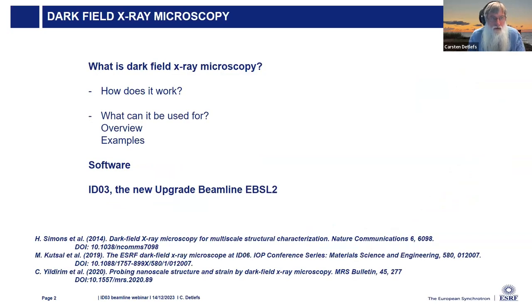So let's start with: what is darkfield X-ray microscopy? How does it work? What can it be used for? I will give an overview and show some examples. I'll present the software we use to analyze this, which was developed here at the ESRF by Julia Garriga-Ferrer. And finally, the new beamline, which is optimized for this technique and is welcoming users now.